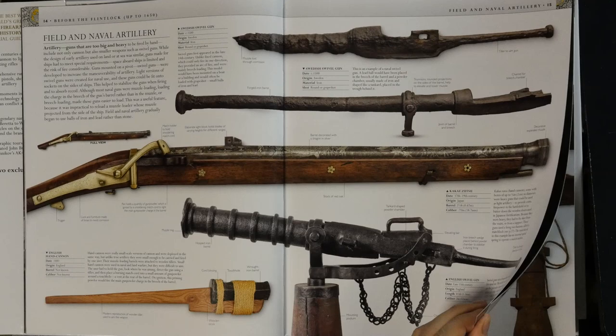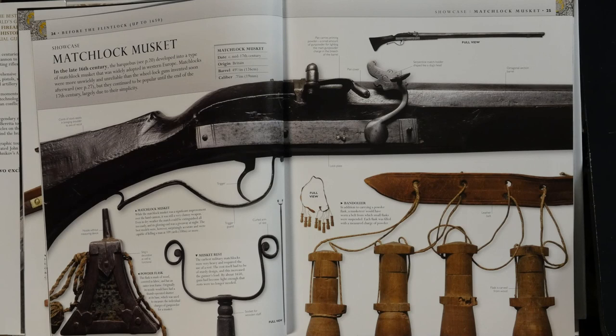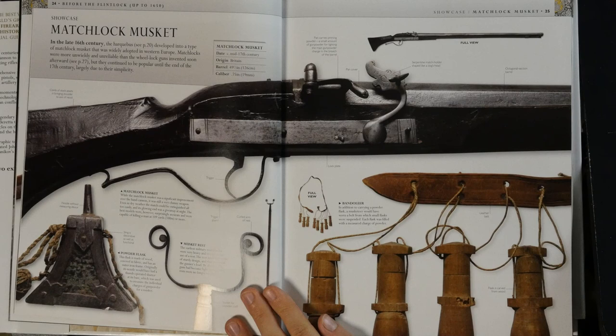Then the matchlock musket. I would really like to test one of these, but it's surprisingly difficult to find reproductions. Finding reproductions of flintlock muskets is easy enough, but matchlocks seem rather rare — there don't seem to be that many manufacturers that make these.